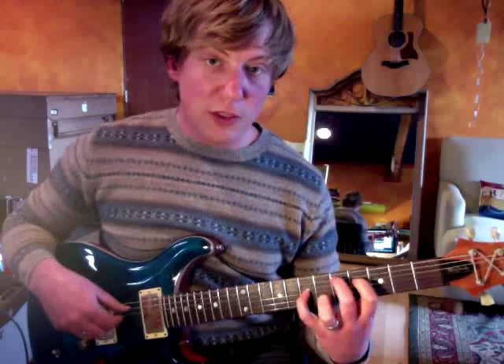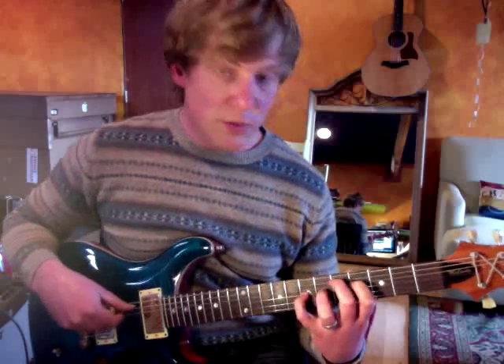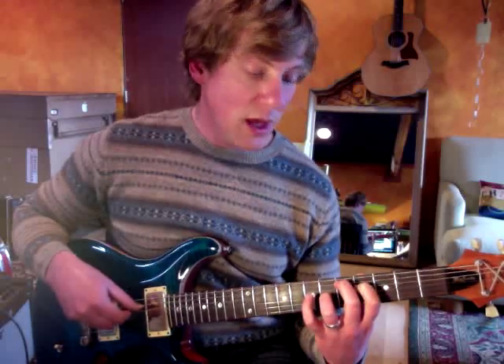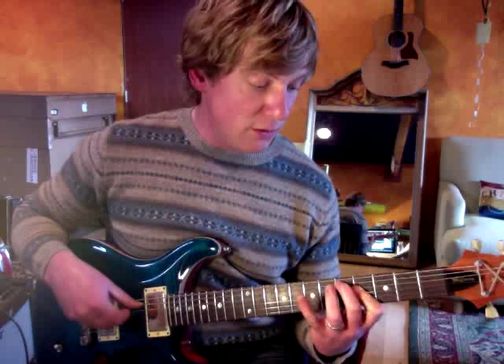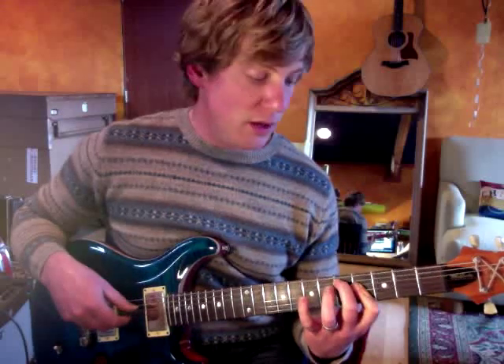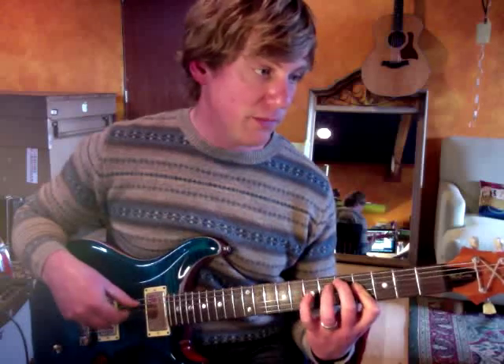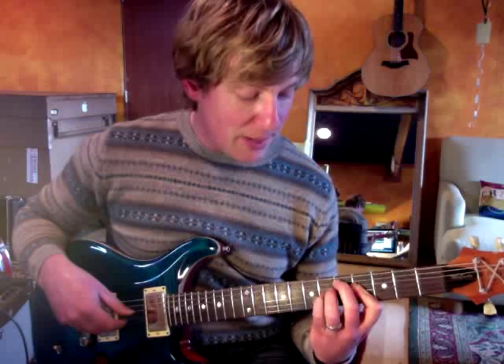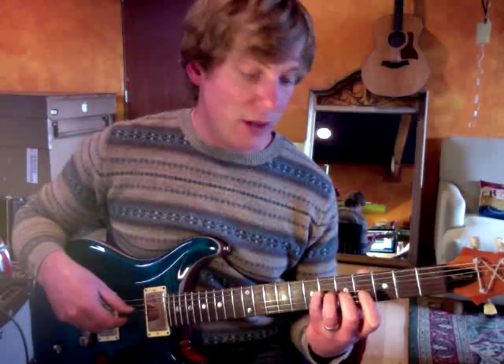On this first chord, our pedal is going to be the fourth string at the fourth fret, or F sharp. I'm going to play this really slowly so you can see what's happening. Now I'm going to collapse my pointer finger to get to this B on the third string. It's called a hinge bar — I squish the pointer finger down. I'm not barring the whole thing; I'm hinging that finger down.